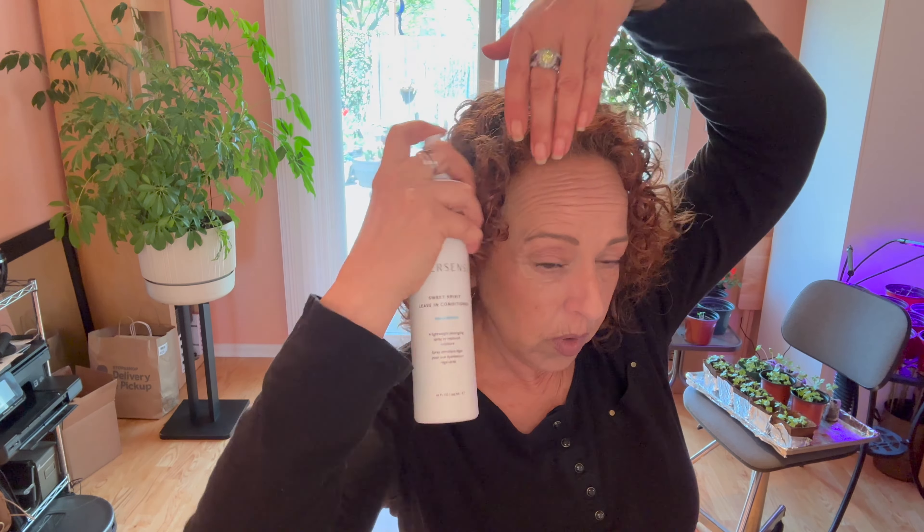If you have fine hair, you don't want to use a heavy conditioner. The first thing to try as a fine-haired curly is adding moisture using the Sweet Spirit Leave-In Conditioner — a very lightweight spray that helps put moisture back into the hair. I'll start on my right side, which has less hair, and show you how. You're going to spray and smooth. As you can see, it looks much more hydrated — not as dry and bleached out. The curls are more defined, and you might not even need to add product.